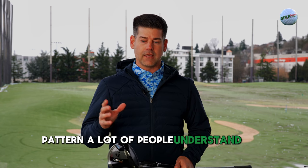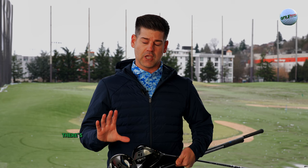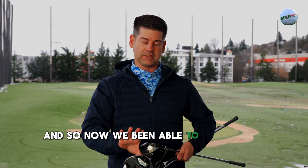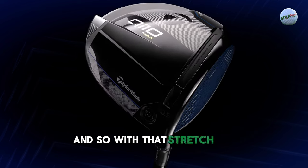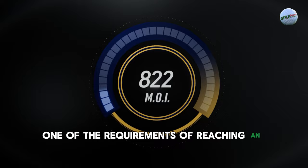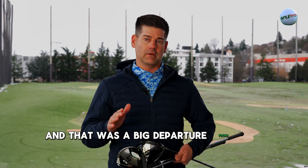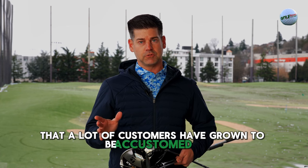That puts us right at the USGA limit for sizing of the footprint pattern. A lot of people understand there is a size limit of 460 cc's for drivers — that's very well established. But people don't realize that there's actually a size limit for the presentation or address size that a driver has. There's a five by five box that the USGA limits us to. We've been able to design this head and stretch it out to that maximum size. That was one of the requirements of reaching an MOI of 10,000, and it was a big departure from the classic pear-shaped TaylorMade driver shape that a lot of customers have grown accustomed to.